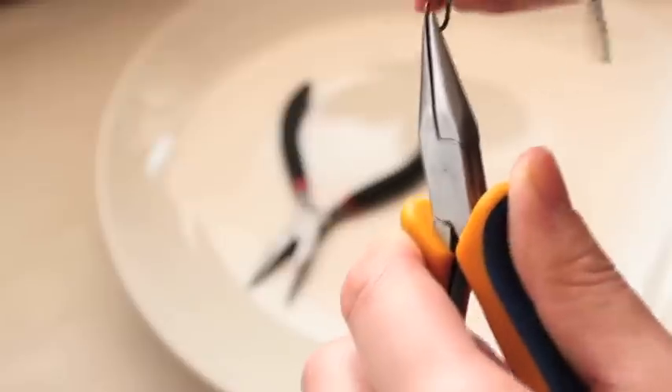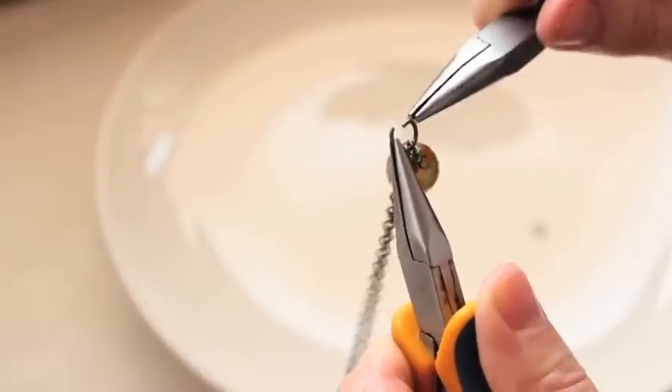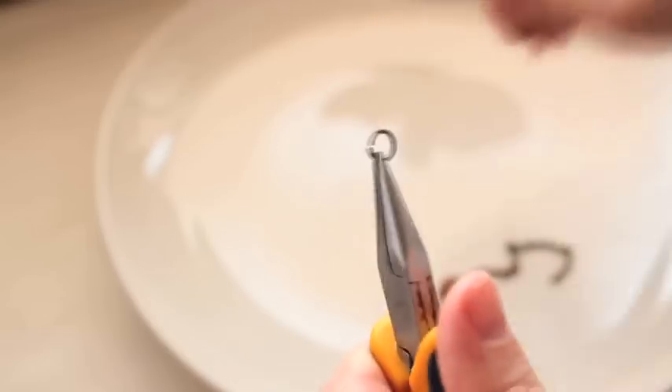The way of connection is always the same: two jump rings from both sides, attach the chain. I'm going to connect one chain with this bead now, so closing the jump ring, then putting another jump ring in the other part of the chain.